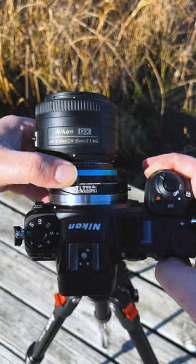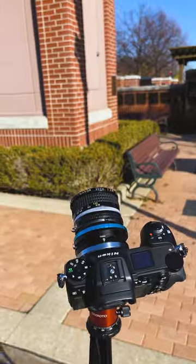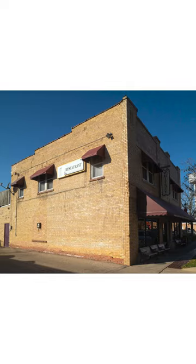You can shift all the way this way, all the way that way, and this button rotates the adapter 360 degrees, which means we can also shift up or down. Shifting is really useful to correct perspective distortion. Let's say you're photographing a really tall building — you shift up to correct the lines of the building to make it more straight for a more pleasing shot.